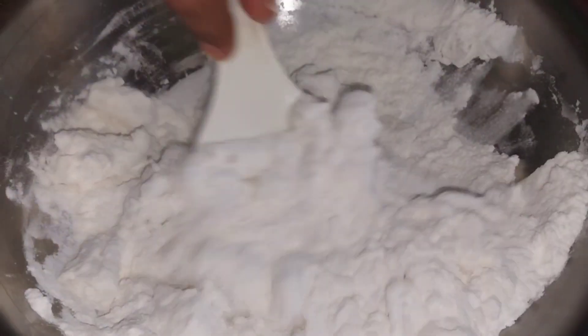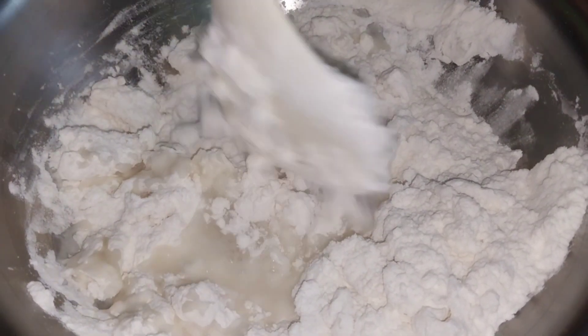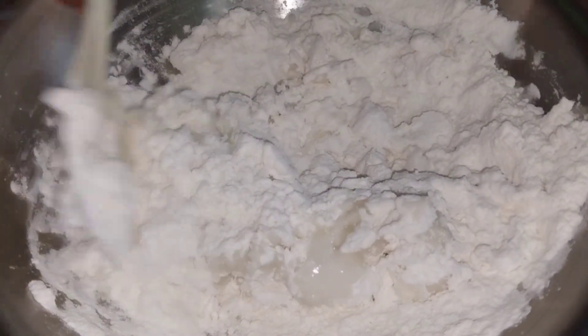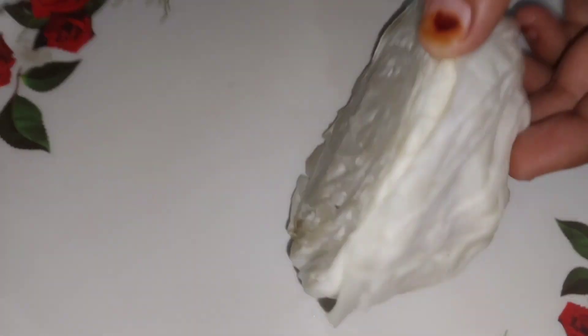Just as we use water for roti dough, here we will add warm water. Look, this is warm water. I will use warm water and knead the dough well to make it soft and smooth.